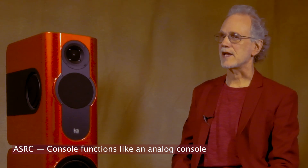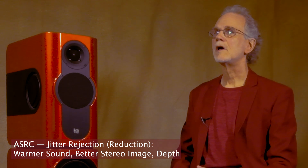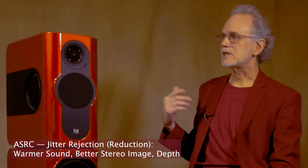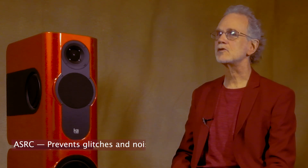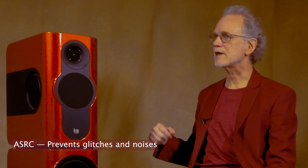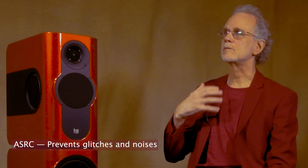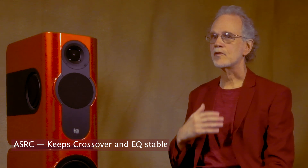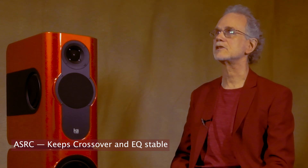The second advantage of ASRC is jitter rejection. This results in a warmer, tighter sound, if it's done right. In a digital loudspeaker like this one, ASRC prevents the speaker from glitching and producing noises as you plug in different digital sources or switch from source to source. And ASRC lets the designer freeze the EQ and crossover coefficients, because every time you change coefficients the speaker could glitch as it has to regain stability with the new coefficients.